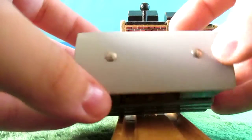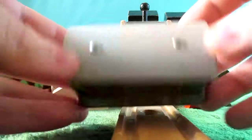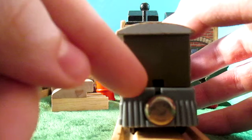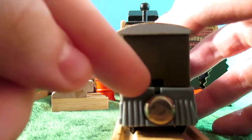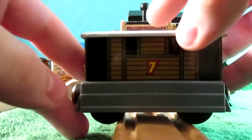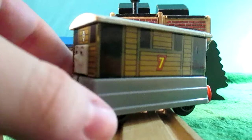His roof, which is held on by two pins, has a little space where the widow's ledge would be — there's a little kind of hole there. And yeah, that's basically it, other than the effect of his face.